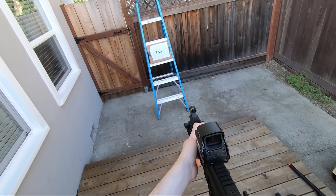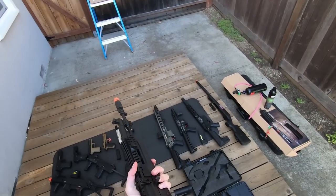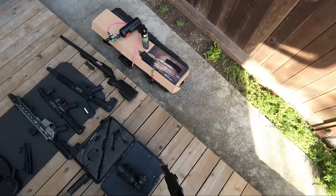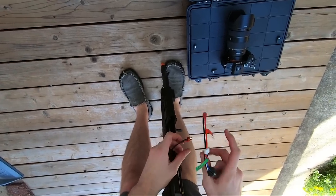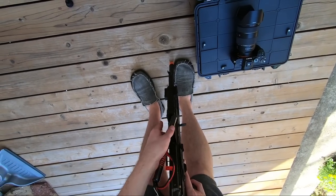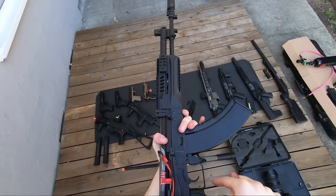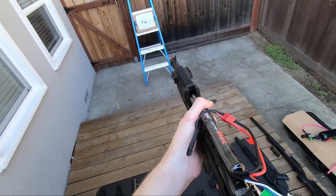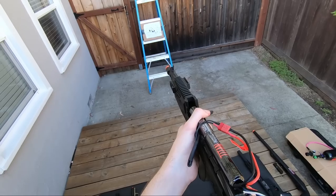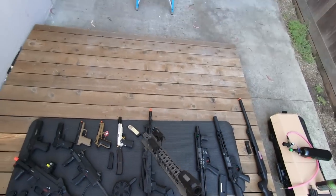Next up we have the Umbrella Armory upgraded LCT AK. I'm having battery problems with this one again - I don't have the right size battery so I'll be holding the battery as I shoot it. As I plug it in you'll hear the little electronic system wake up - that's the Gate Titan. That little beep is its functionality when it turns on. This gun has a safe function, semi-auto function, and full auto function.